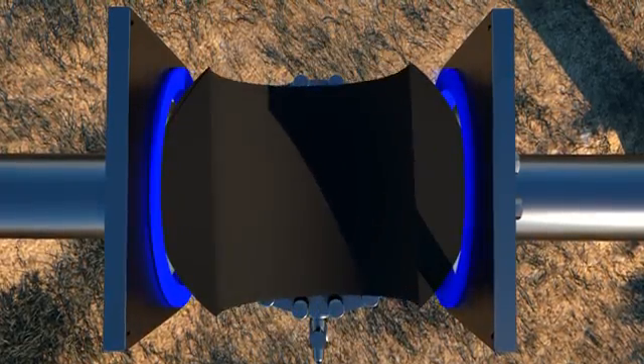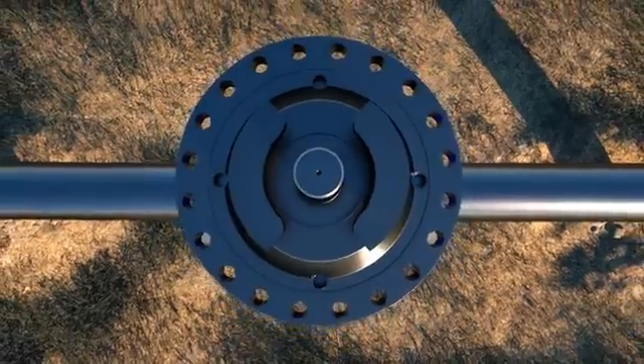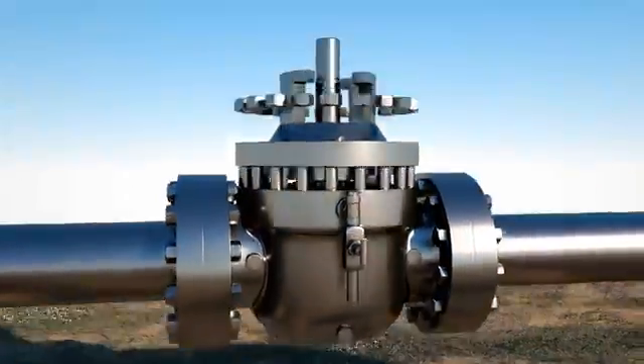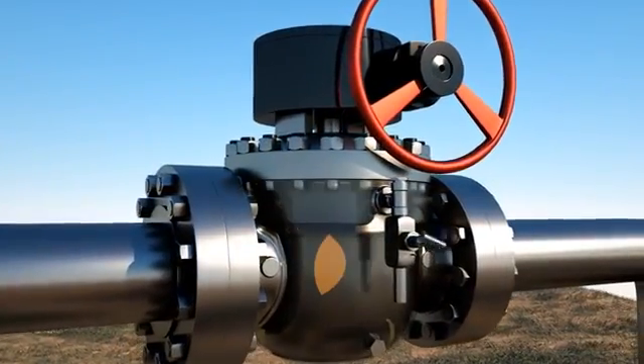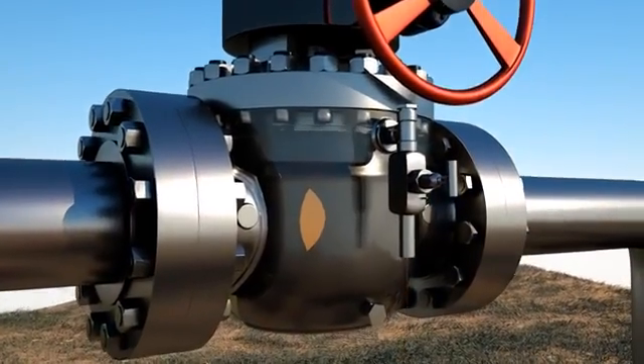With this design, we are able to ensure both API Double Block and Bleed Isolation and API Double Isolation Bleed verification requirements in applications including either liquid or gas media. When the DOV ball valve is in the closed position, the ball has applied independent mechanical loads into each seat face.